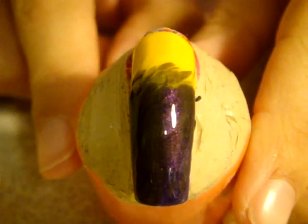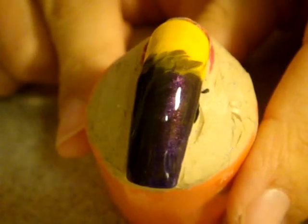Now I need the nail polishes to dry. Most probably I will need about five to seven minutes, because the coat is quite thick. So stay tuned and you'll see more.